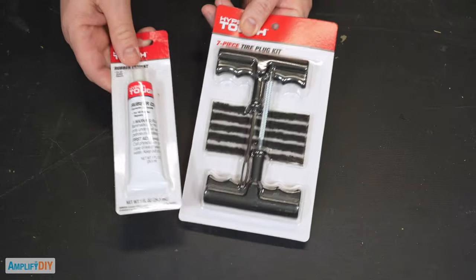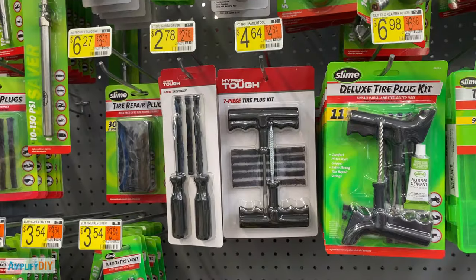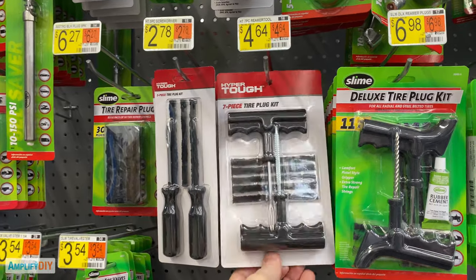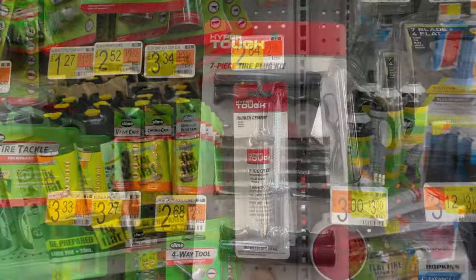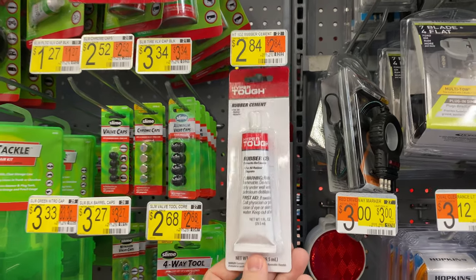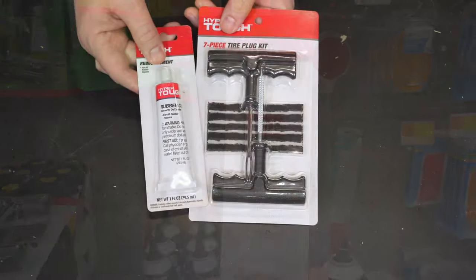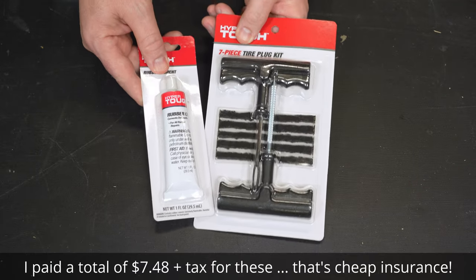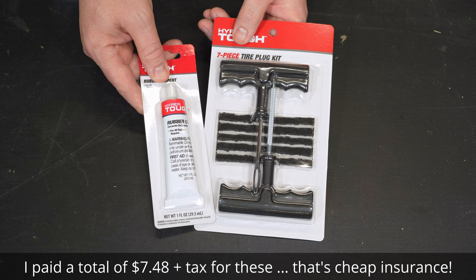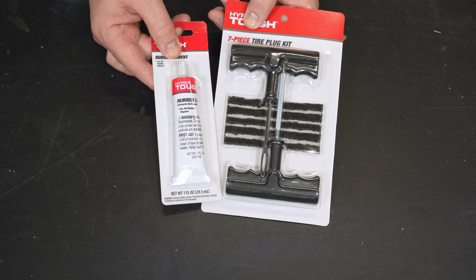Here's the kit I'm going to be using to repair this tire today. These are commonly available at your local department store or your local auto parts store. And if you're dealing with a flat tire right now, that's probably the fastest and easiest way to get one. If you're watching this video and you don't currently have a flat tire, I recommend you go ahead and get one anyway and stick it on the shelf in your garage — that way you'll be prepared. I'll leave a link to a kit like this in the video description below.